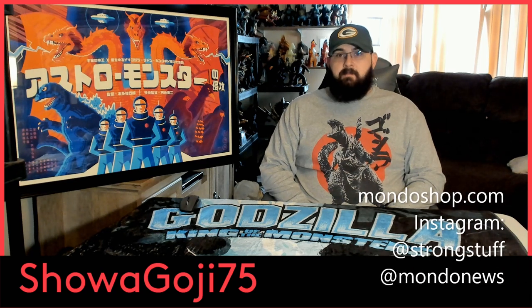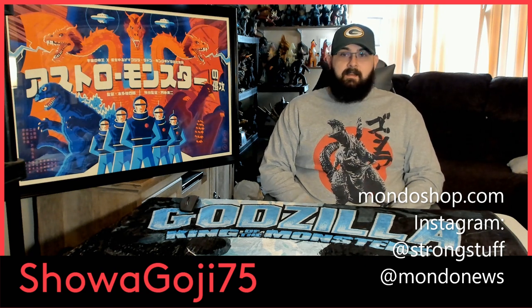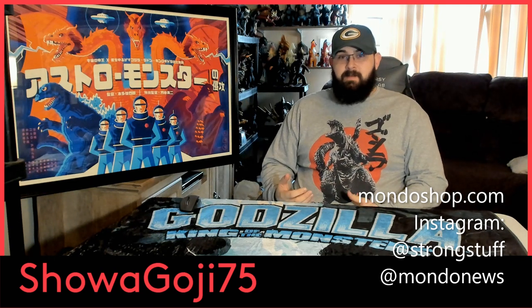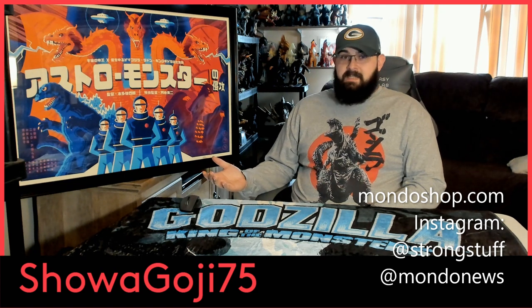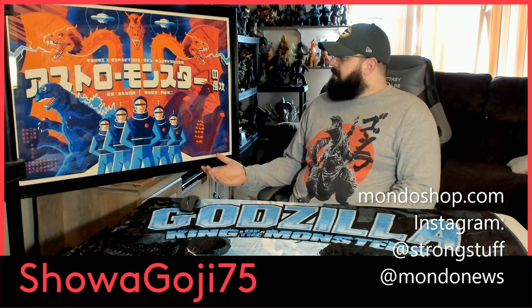What's up everybody, Eric back again — show go G75 — with another unboxing video. As you can see to my right, what I actually got was a tube box day. This thing speaks for itself, it's amazing — I'm blown away.